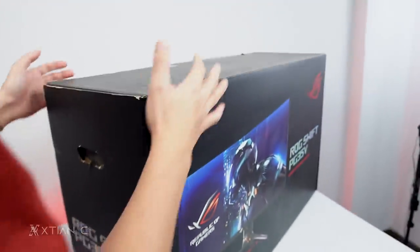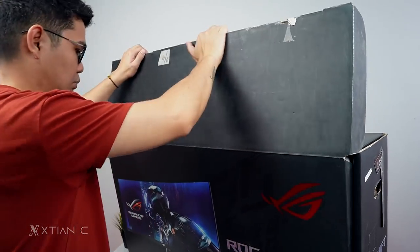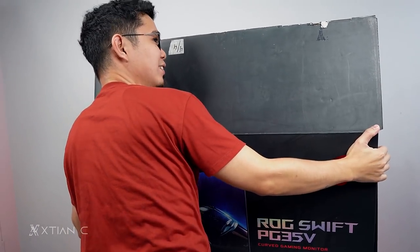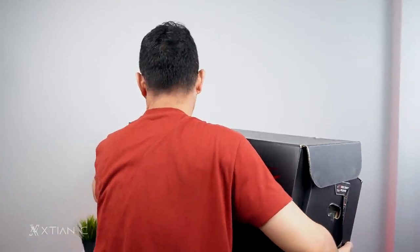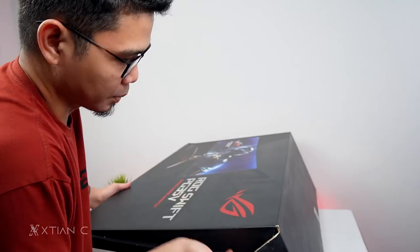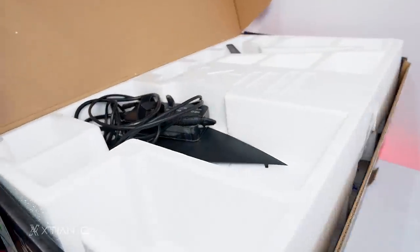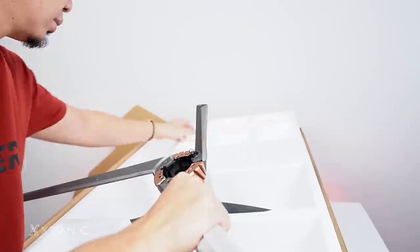Let's open it up. The box opens differently than I expected — the opening is actually in the front. Inside we have the power brick, the base, and I think this is the cover for the monitor. By the way, this is a used review sample. The stand assembly is tool-less — no screwdriver needed.